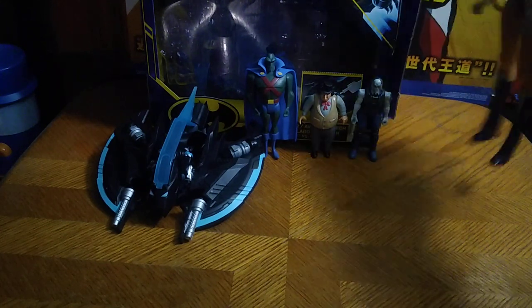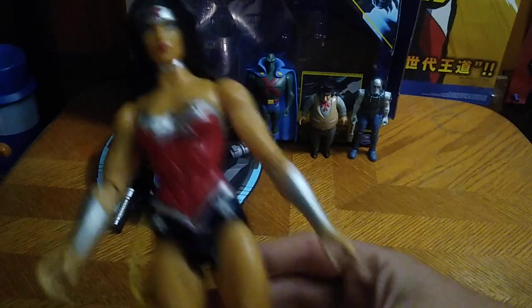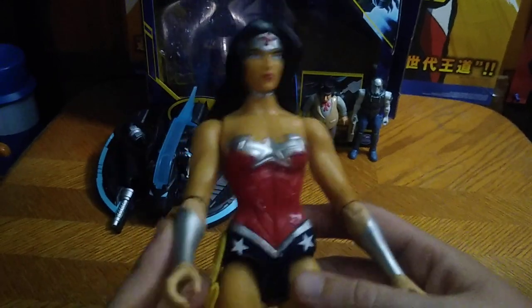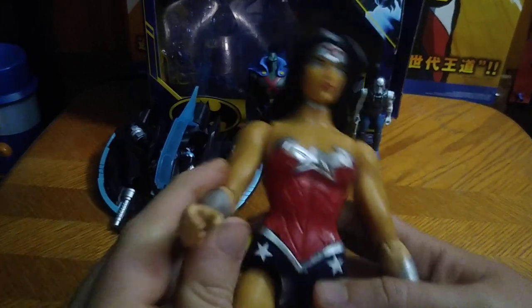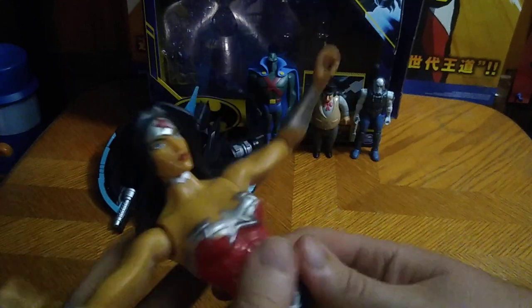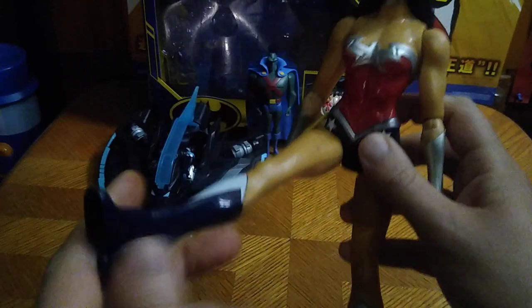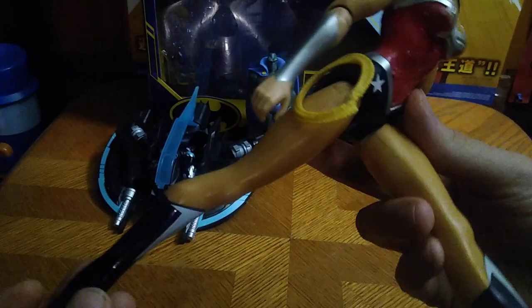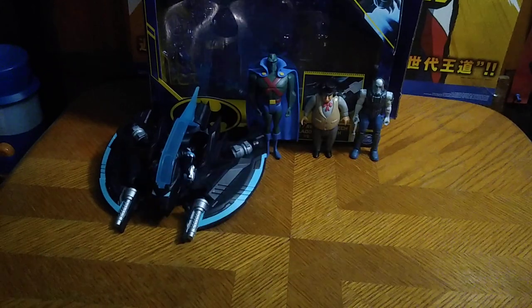Before we look at the new figures, we look at our old figures. We got this Justice League 12-inch Wonder Woman, and I have a Wonder Woman for my collection until I get a deluxe Wonder Woman. She's got some articulation in her arms, really good articulation — none in the knees, but she can kick out that far. That's about it for her legs.